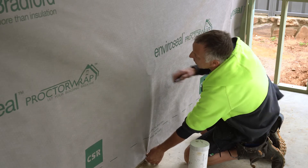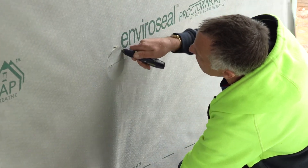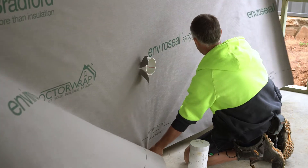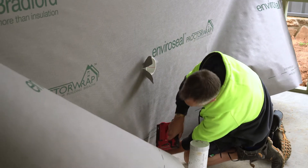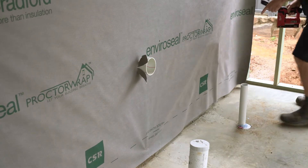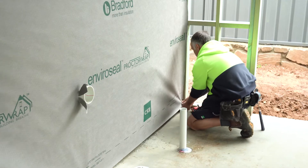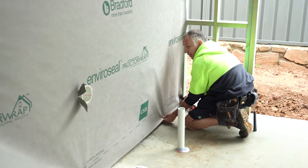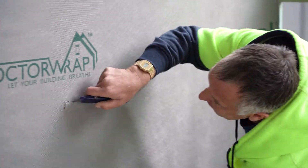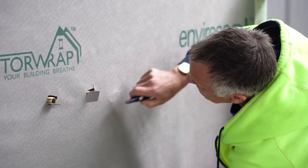Before that, I can see this penetration here — the pipe. I'll try and cut around it. It doesn't need to be perfect because we're going to put a grommet on that later, so I'll put one or two staples in there. Then I'll come across to this end. We've got three pipe penetrations here, so we'll do the same — cut around these. Again, we're going to put grommets on afterwards, so we don't need to spend too much care on that.